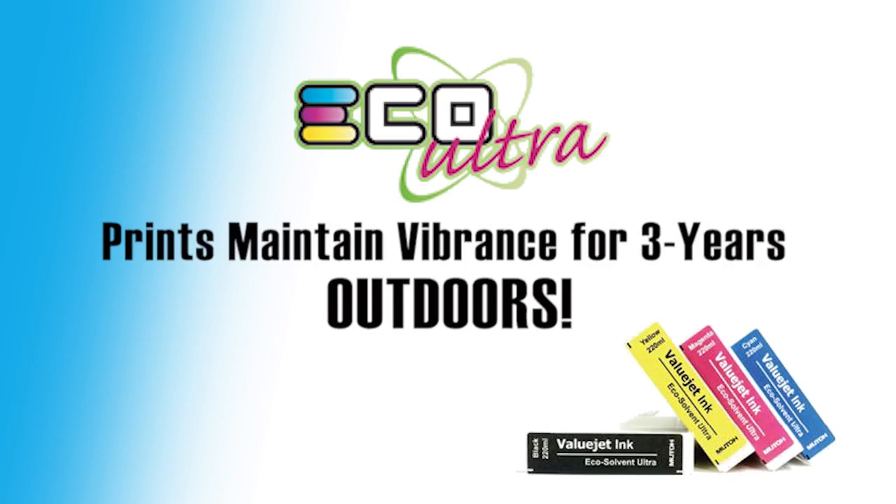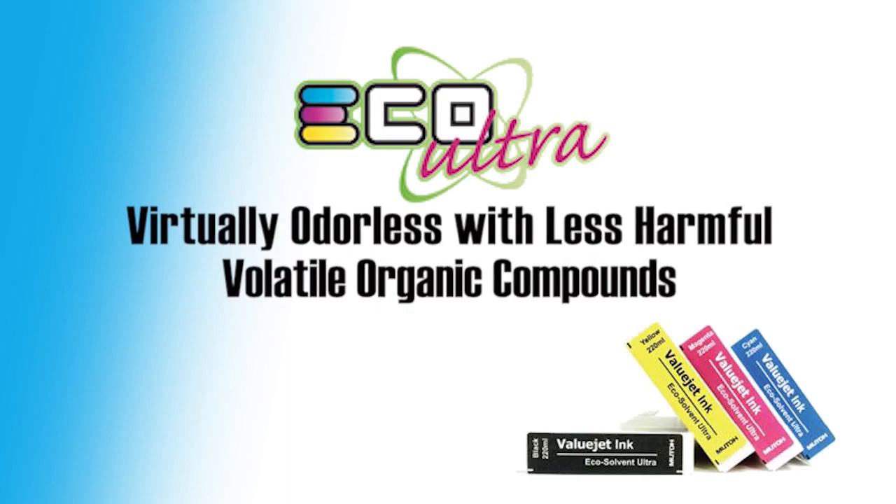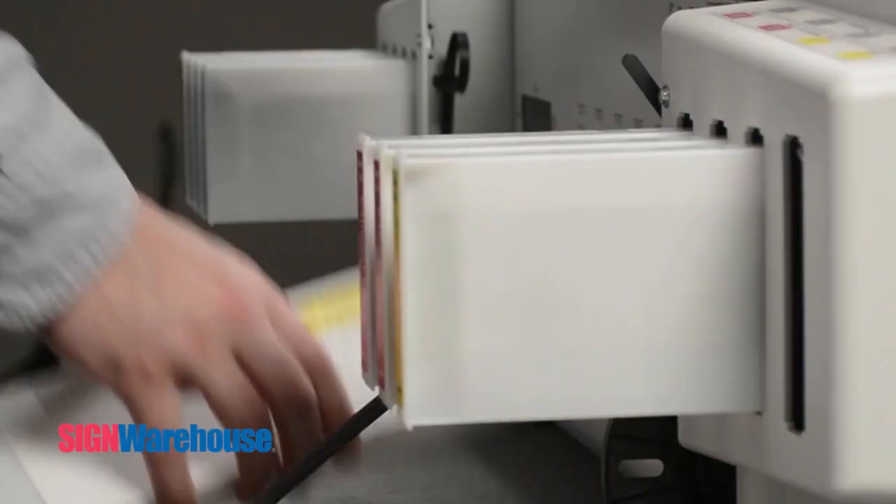In terms of outdoor durability, they're much more reliable than aqueous inks. By the way, you say 'echo,' I say 'eco' — tomato, tomato. The point is, the eco part of this Ecosolvent printing means the prints are virtually odorless and environmentally friendlier, with less harmful VOCs to worry about. That's correct.